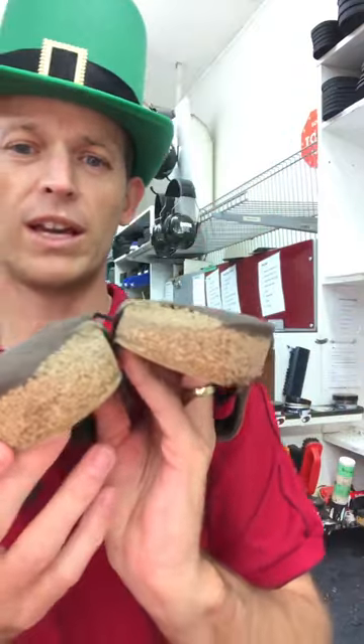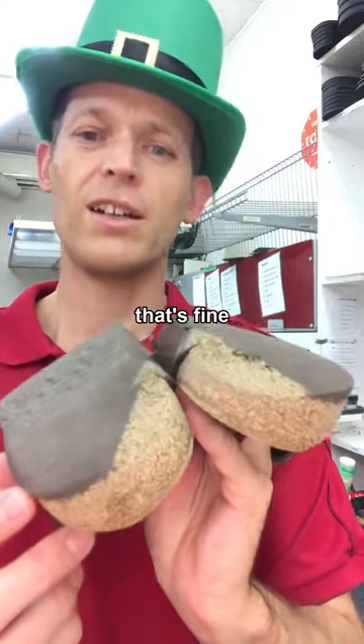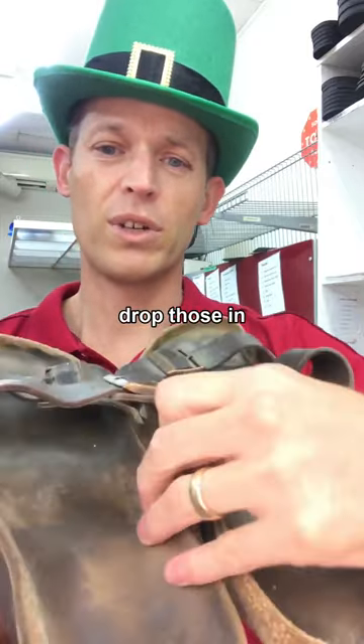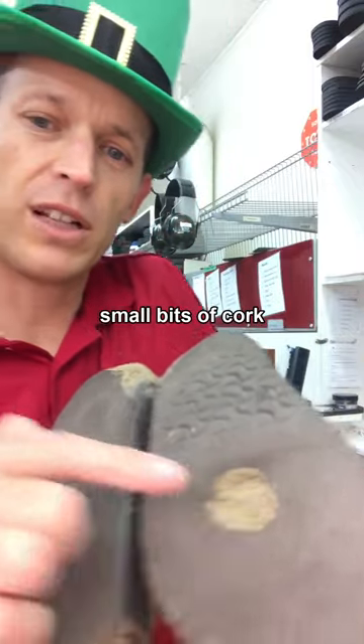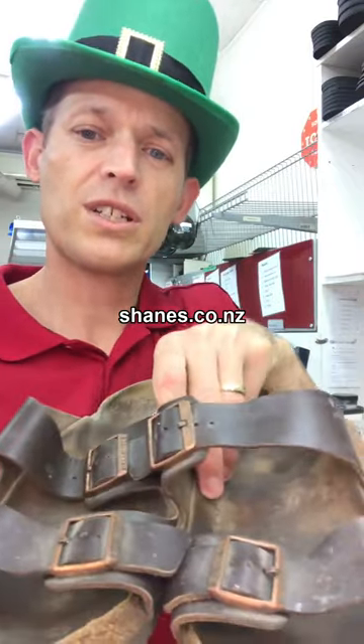Ones that have just got wear like that but the cork is generally sound, that's fine. Drop those in, we'll get them all tidied up and even on the front here we can refill those little bits of cork, no trouble at all.